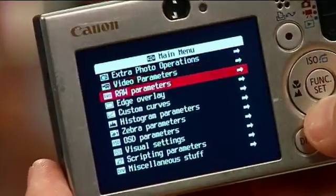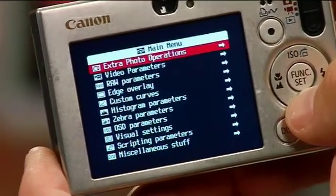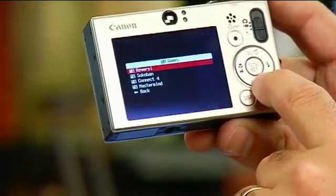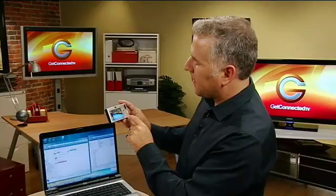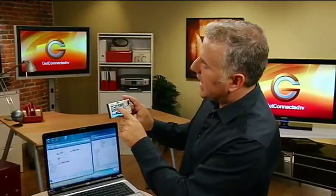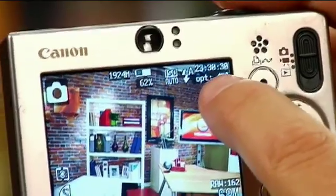Check that out — I've got all sorts of new controls that this point-and-shoot can do. Imagine being able to take raw picture files. I have zebra parameters, a calendar, and I even have games. I can actually play games on my camera. Going back to camera mode, there are extra things here. I can see the exact percentage of battery life I have left, the exact amount of memory on the SD card, the temperature of the camera, even the time — all extra functions that the firmware has given me.